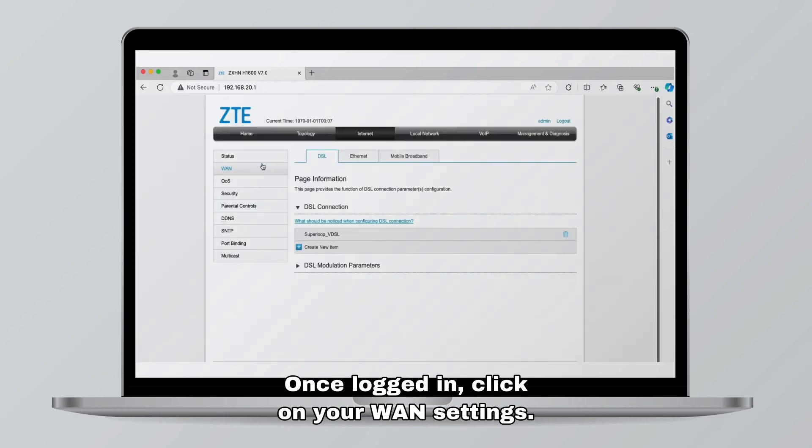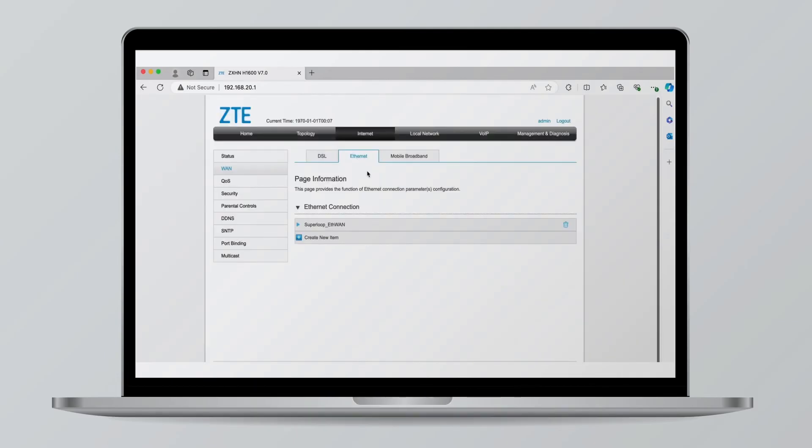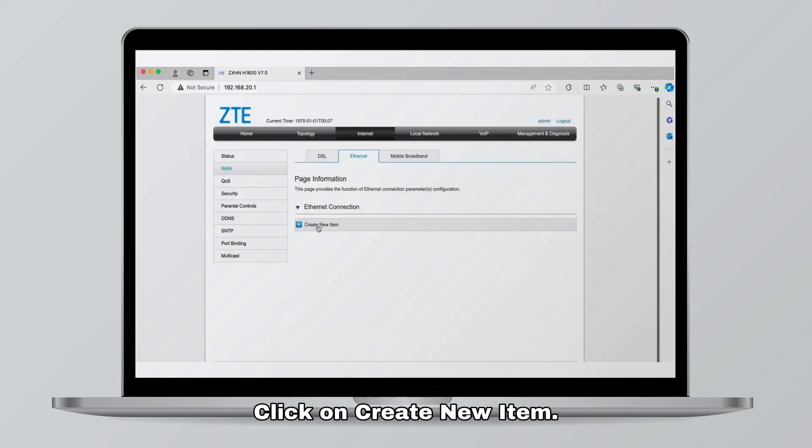Once logged in, click on your WAN settings. You should then select the Ethernet tab and Superloop_E-WAN. Click on the bin icon to delete the current configuration.